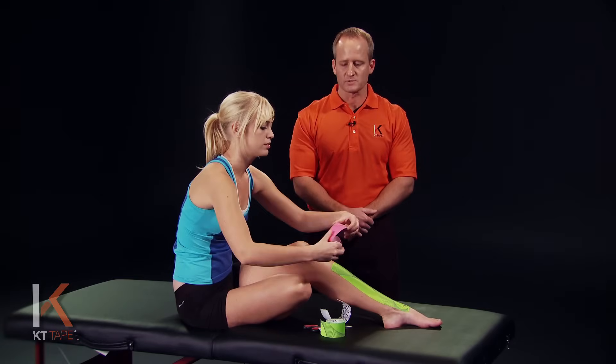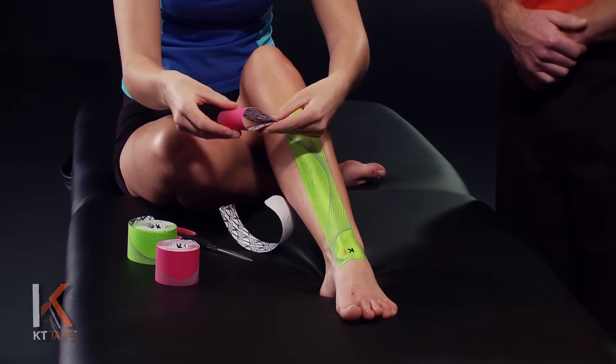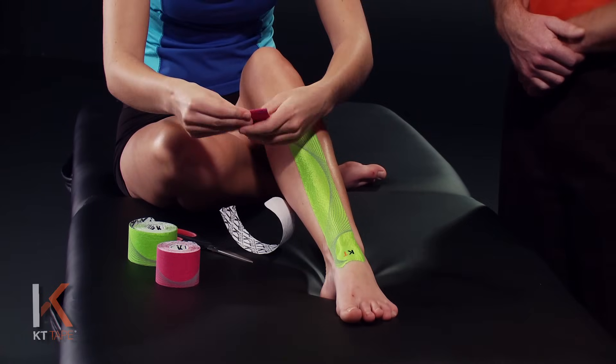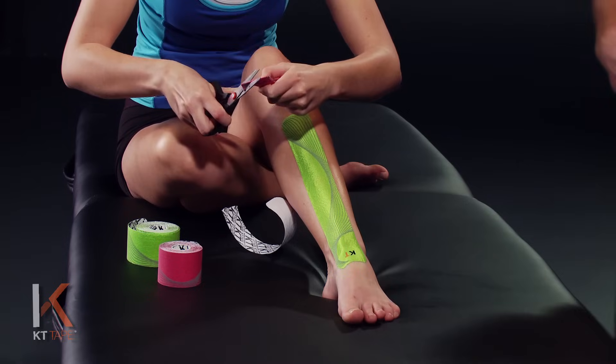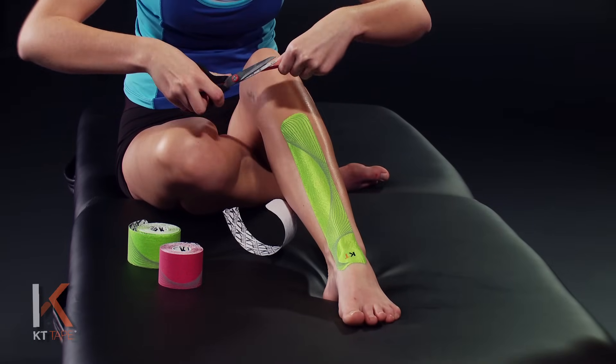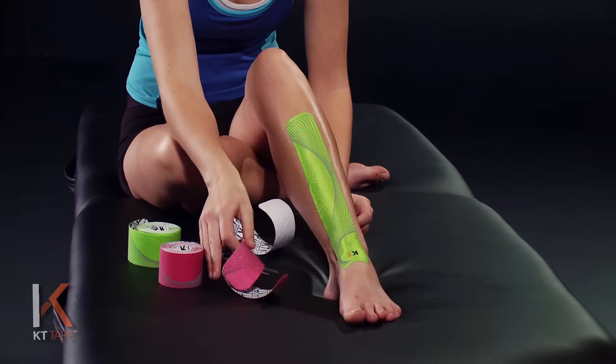For our next piece, we're going to take a full strip, fold it in half, and on the folded end we're going to cut rounded corners. The rounded corners just help the tape not get caught in clothing and peel off prematurely.